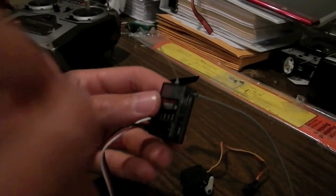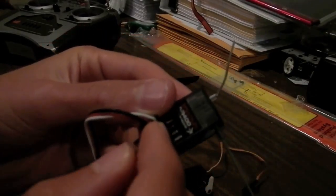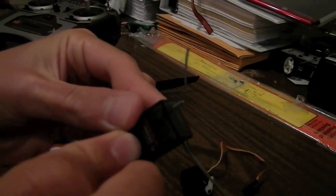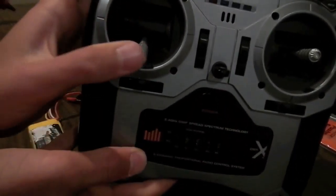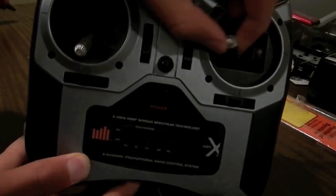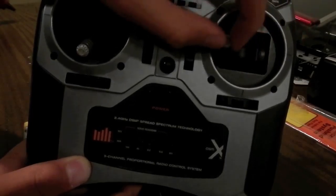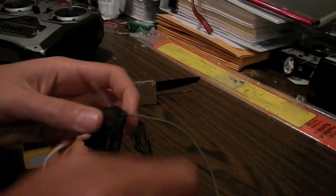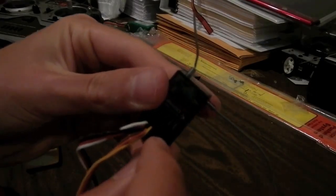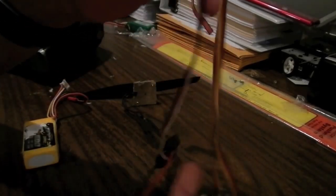For your rudder servo, you're actually going to plug that into the aileron jack. This will set it up so on your transmitter, instead of using the rudder channel, you're going to be using left and right for the rudder — and that's what you want. Otherwise it's not going to do anything useful when you're flying, especially for beginners. Then we're going to plug our elevator servo in.